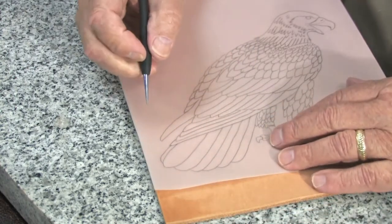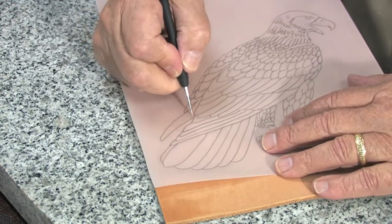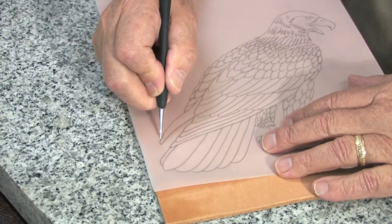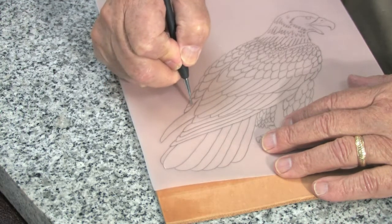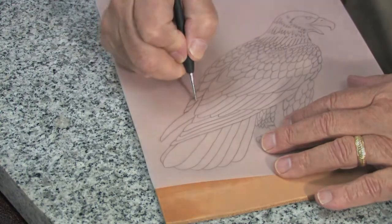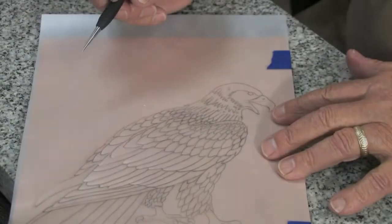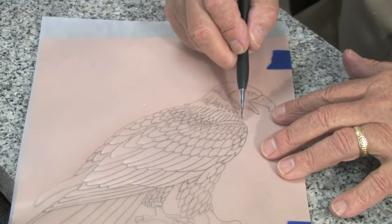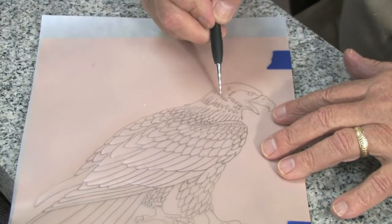We will trace all of the solid lines as solid lines. If there are any dotted lines, we will trace them as dotted lines.